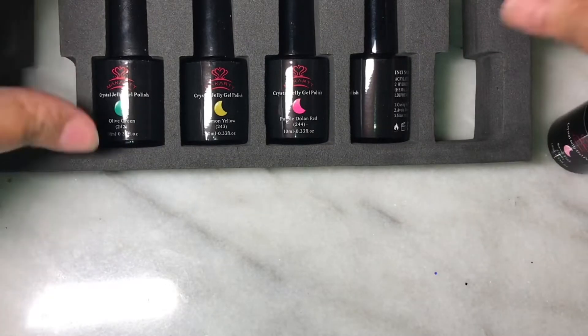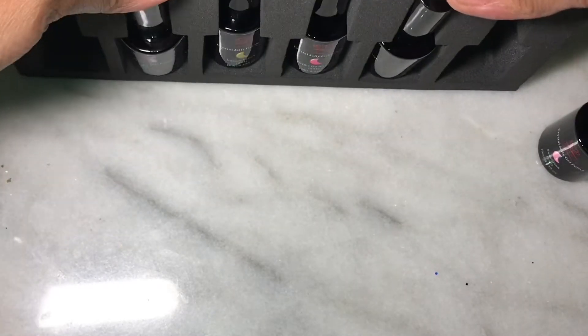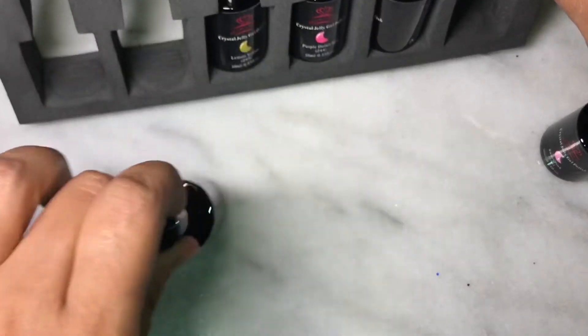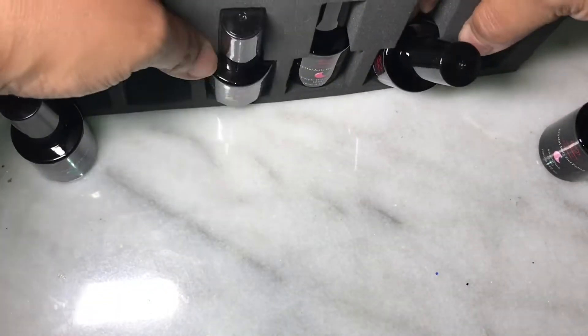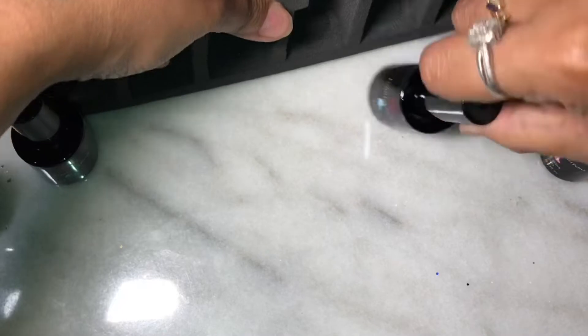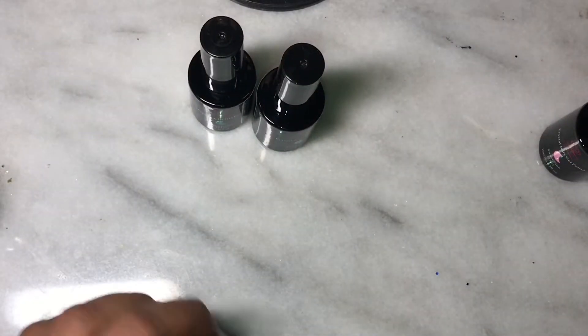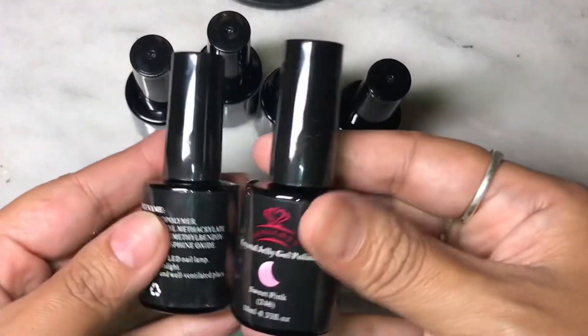Now this comes with six colors. And they're supposed to be the jelly gel colors. The only one that I feel that's not a jelly gel color is the red one, but it is a beautiful red and I love it. If you want to see swatches of this, just keep on watching.